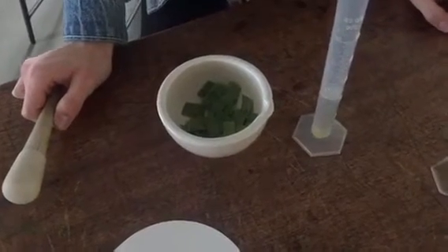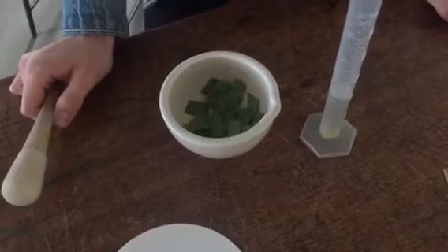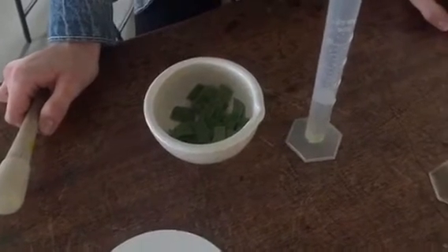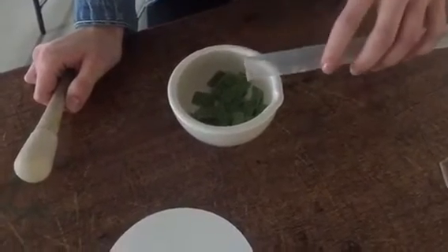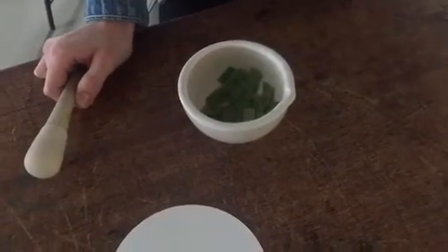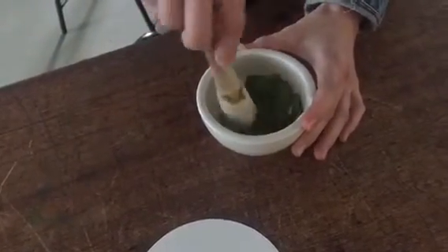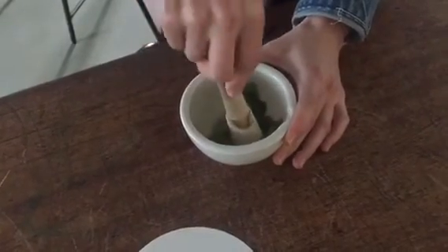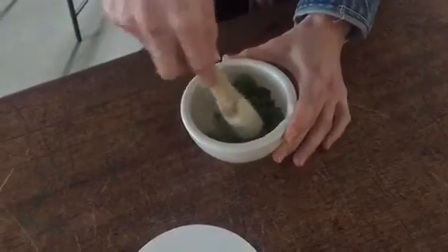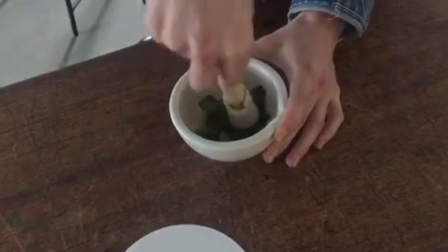We have cut up our spinach leaves and put them into the mortar with the sand. We add the isolation medium and then begin to grind it up so the cells will be broken apart and the chloroplasts will be released. If you do this for too long then you can break open the chloroplasts as well. You can also do this in a blender, but our pestle and mortar works just fine.